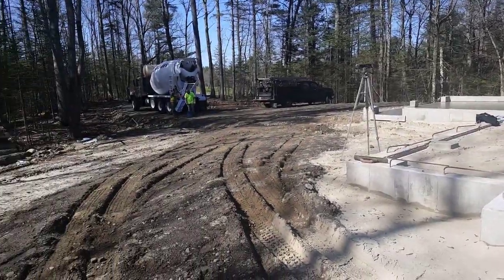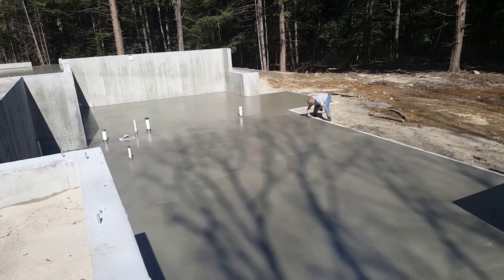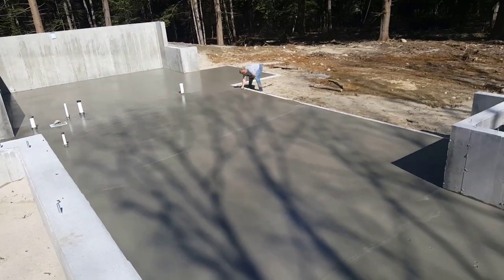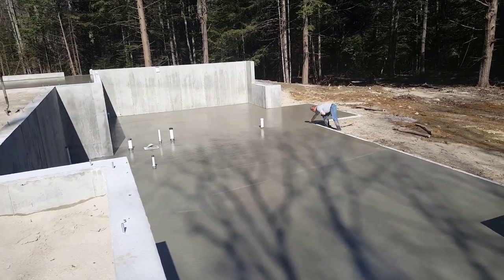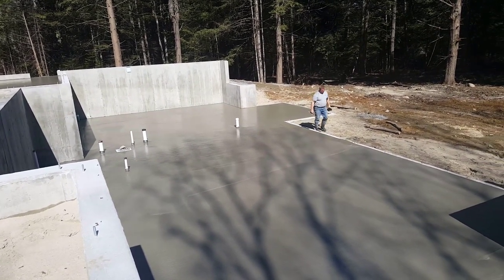We just got done pouring the garage. The house floor has probably been down for 30 or 40 minutes. Luke just went down to check it — not quite ready, still a little too wet. We're going to give it another 15 to 20 minutes and come back and check it again.